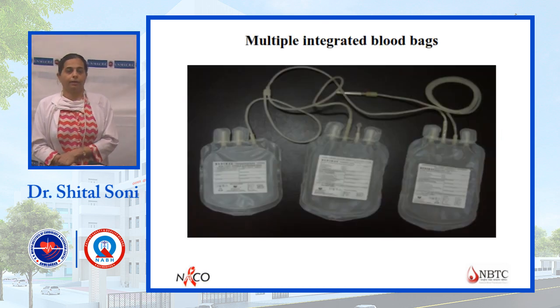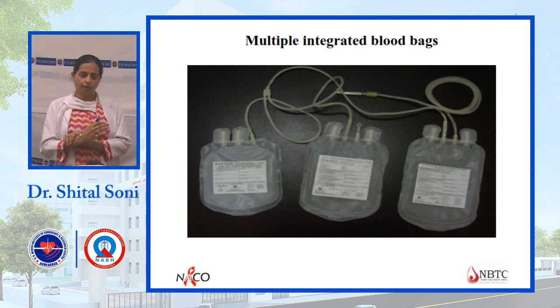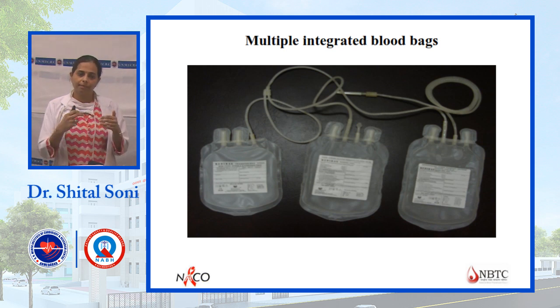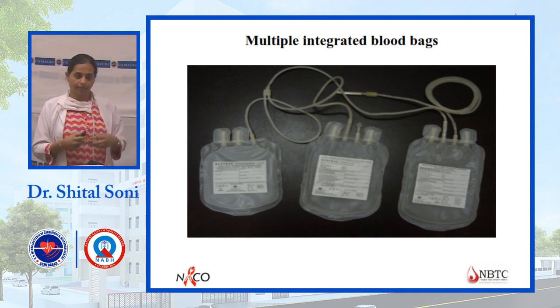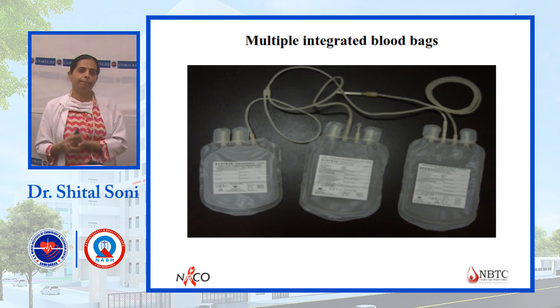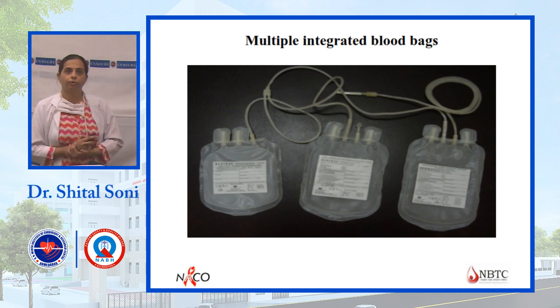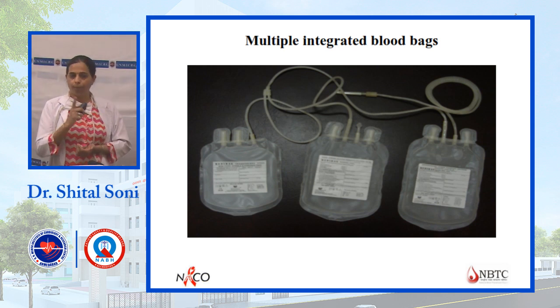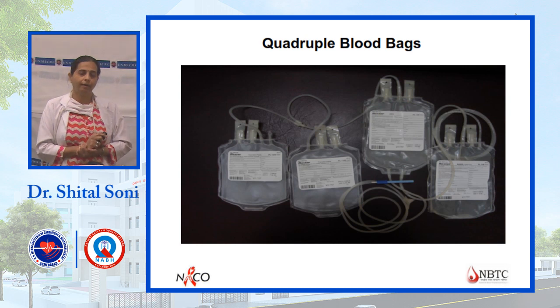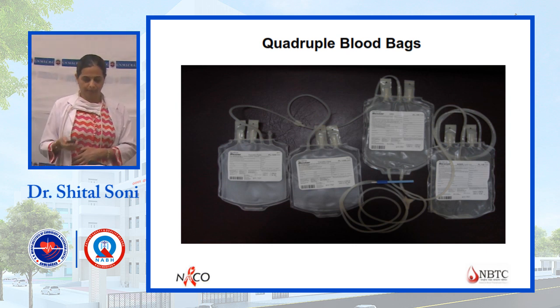Different types of bags are available for component separation. These are integrated blood bags — one bag attached to another. There is a lock system which can be opened when needed for separation into the second bag. For quadruple blood bags, four bags are required: one for collection, and from that, different components are separated — FFP, PCV, and platelets. From FFP, cryoprecipitate is also separated.